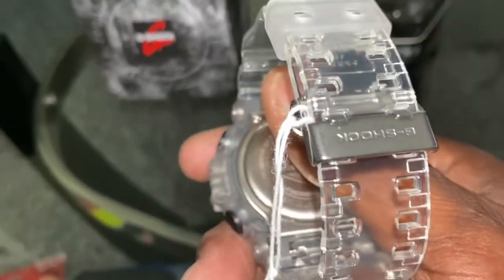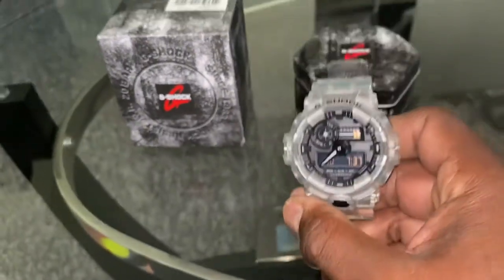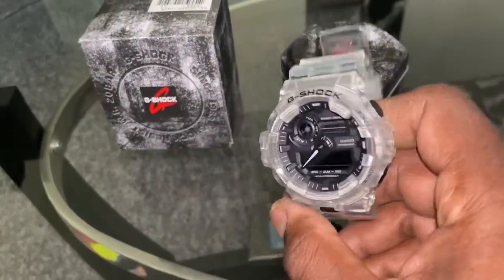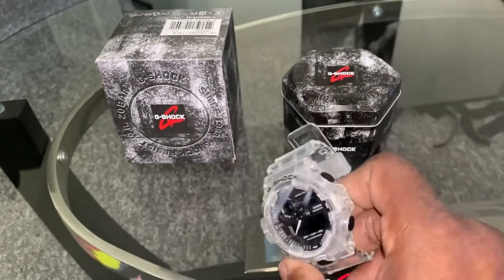But anyway, YouTube, this is a beautiful watch. This watch has the stainless steel hardware — beautiful watch. Just doing this quick review. I want you guys to have a safe and prosperous holiday. Peace, one love. I'm out.